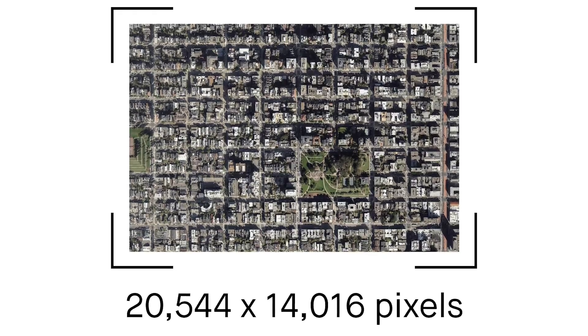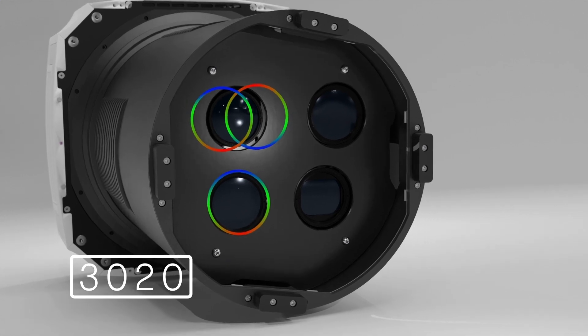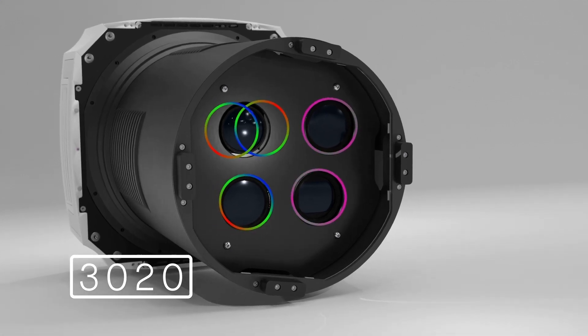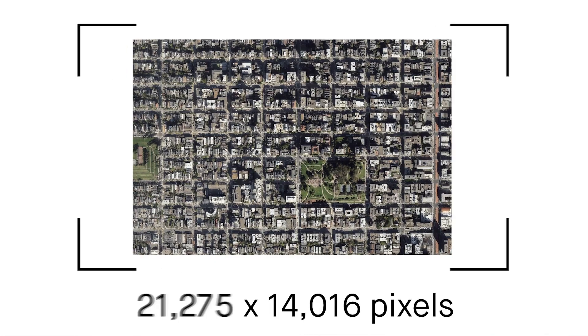For larger projects, the recommended choice is the 3020 model, equipped with three RGB and two near-infrared sensors, significantly expanding the strip width to over 31,000 pixels.